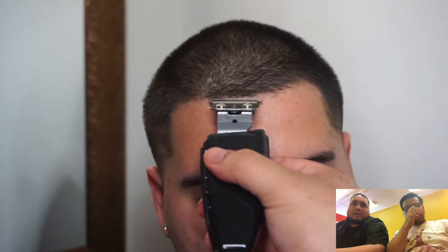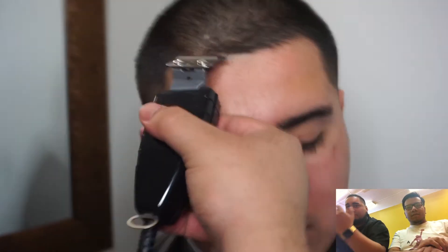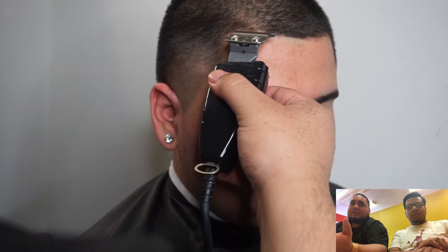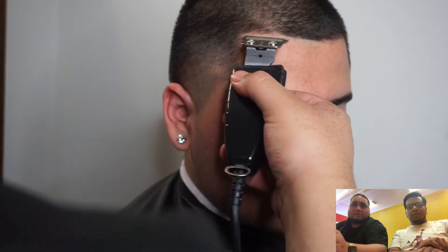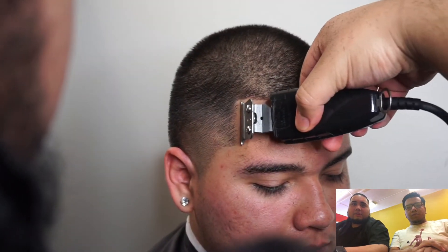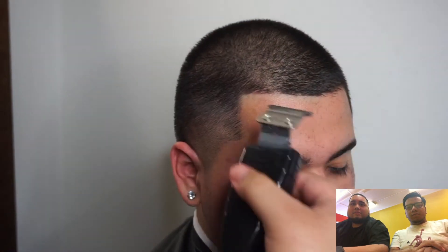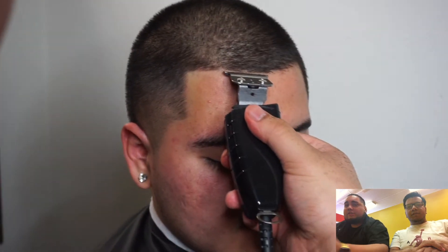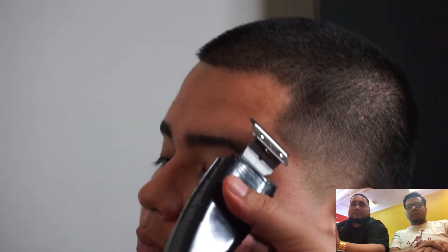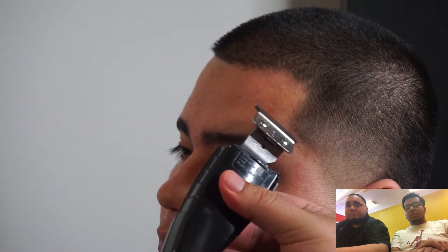Moving on to the front lining — his line isn't perfect, so I want to keep it as natural as possible. You have to learn whether he has an already defined lining you just sharpen up, or if it's all messed up, just make it look as natural as possible. I hate when people say 'don't push my line back' — that's a whole different thing. Just try to keep it as natural as possible. I always start in the middle sometimes, but it all depends. Just keep it straight, keep it as natural as possible — and that's it.